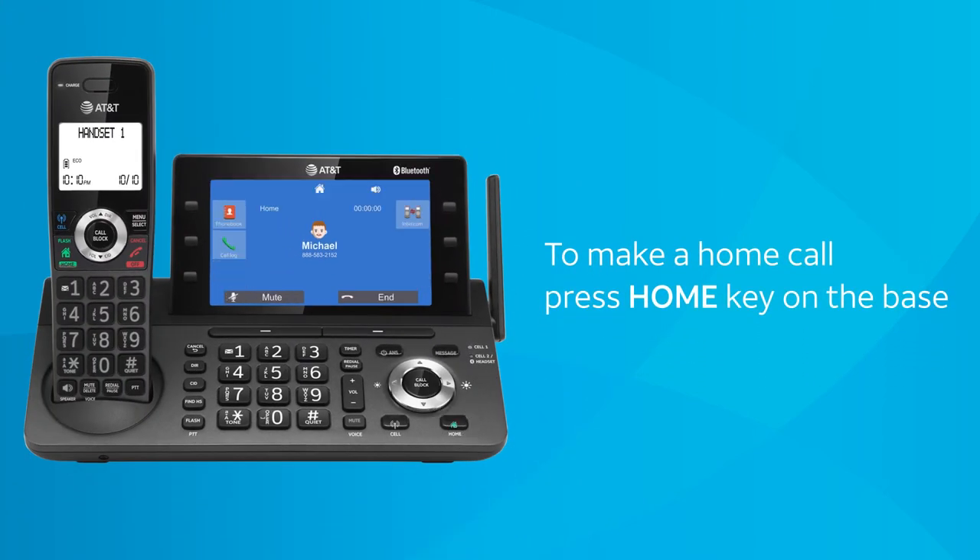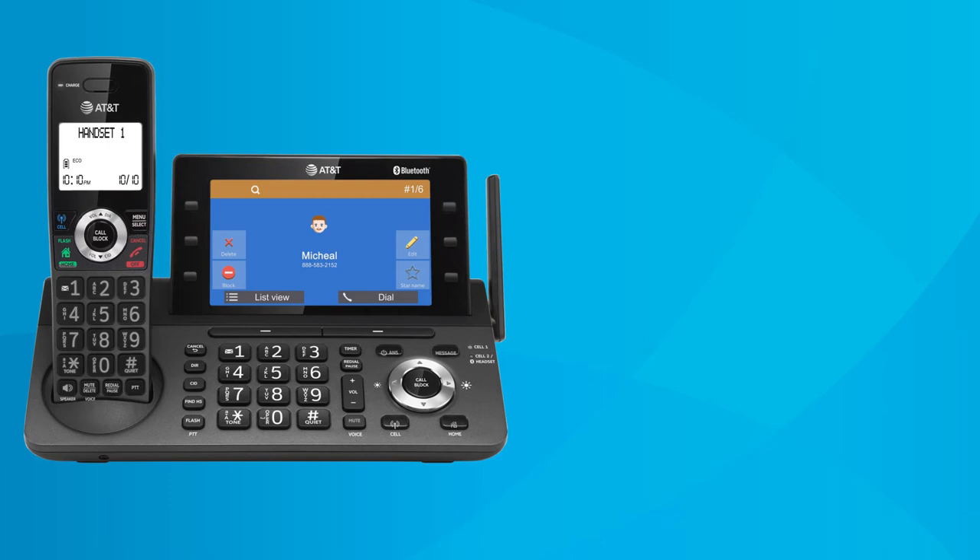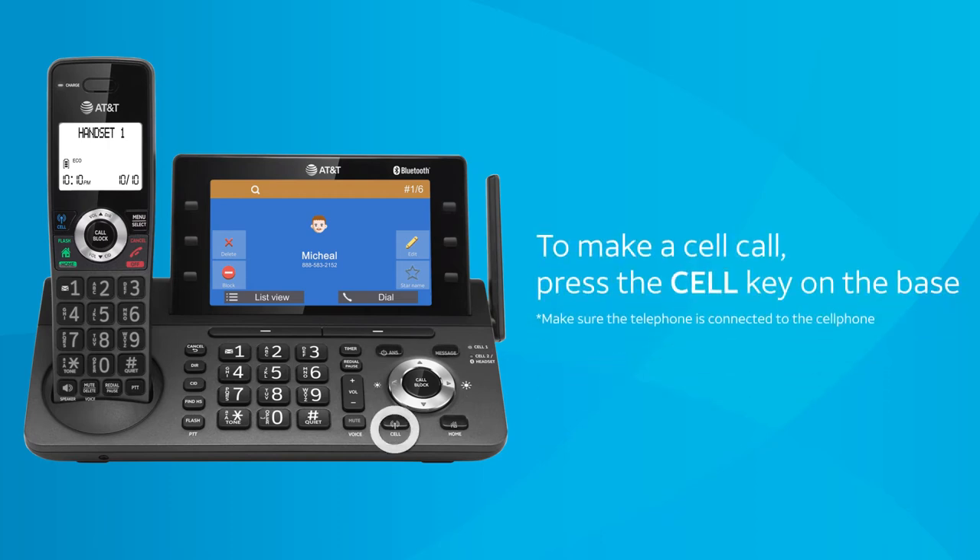Press the Home key to dial via home line. Or press the L key to dial via cell line.